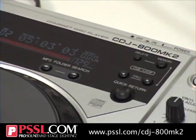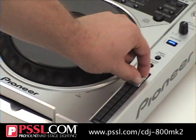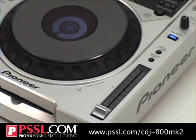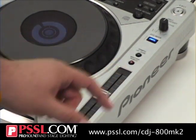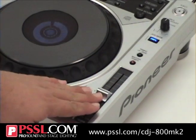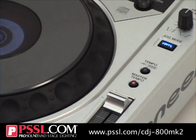Pitch control goes 10% to wide so I can slow it down or speed it up. It also has master tempo — this is great if you never want to lose the key of the song but you want to slow it down to match it up to slower tempo songs.